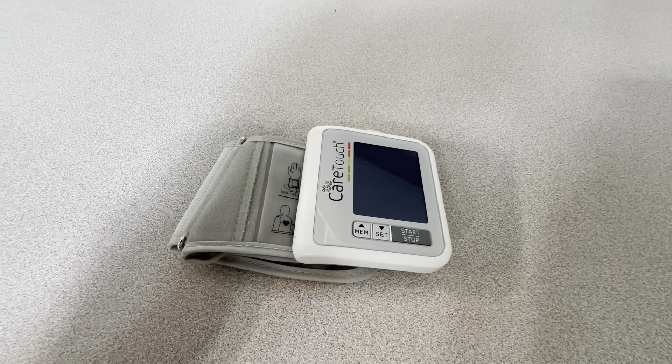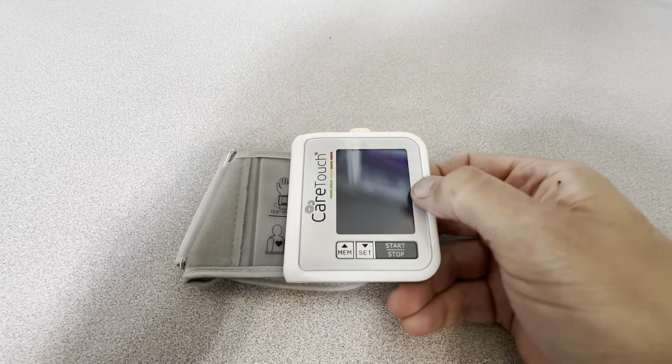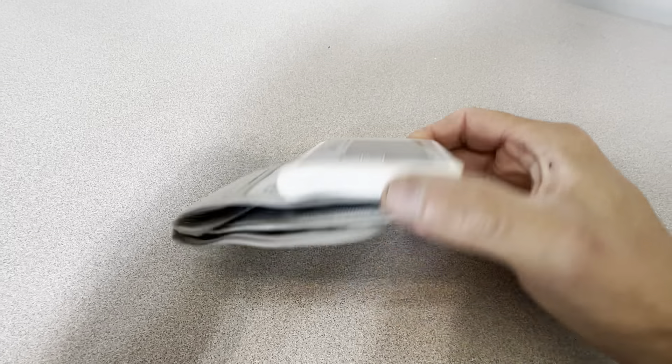This is the CareTouch Wrist Blood Pressure Monitor. This is a really great item to have in your house. If you take your blood pressure regularly, you're probably going to want to check this out because you don't have to put on that big arm cuff. This just goes on your wrist.